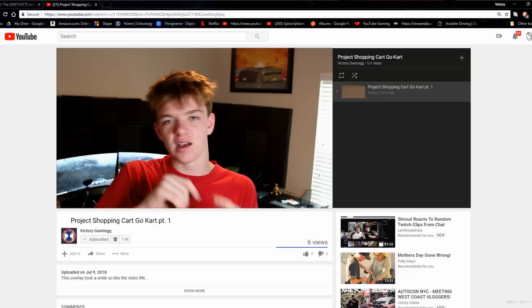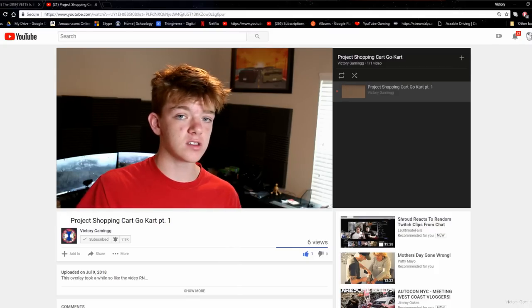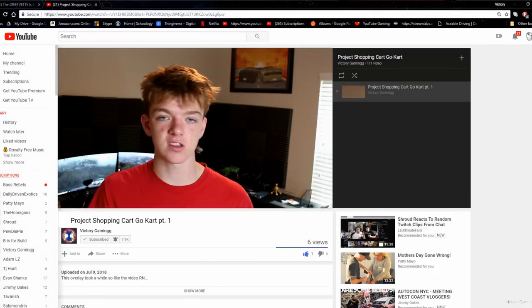Before we get into actually building, there are a couple of things I'd like to address. So I've talked about this in the past in streams and videos and all sorts of stuff, and I'm extremely hyped, so hopefully you are too. This is the shopping cart go-kart series — I'm actually going to be fabricating and turning a shopping cart into a go-kart. Add this playlist to your playlist, save it, go hit that little plus icon and add this video and all other videos in this series so you can just click on it and watch all of them, because this is a build series.